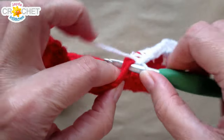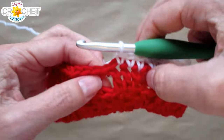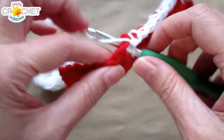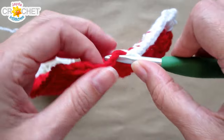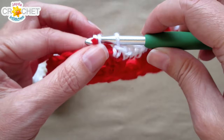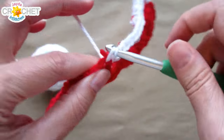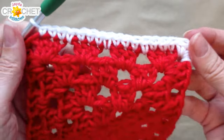It also sometimes helps to count it out in your head: a single crochet for each of the three double crochets in that shell, then one for that chain-one space, then a single crochet for each of those three stitches, then one for the space. And I am still working over top of that tail — you can see it right here — and finally a single crochet into each of those remaining three stitches along that first side of the square.